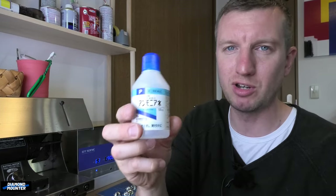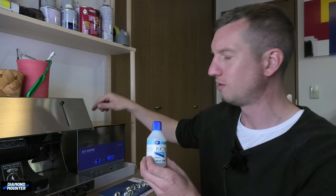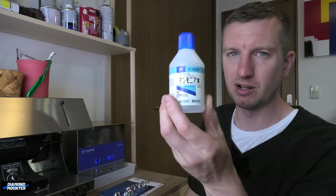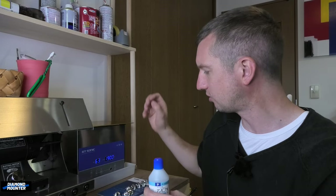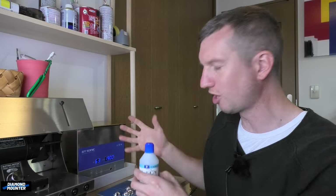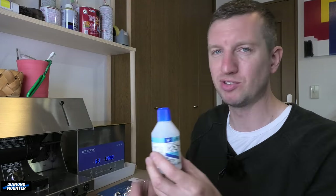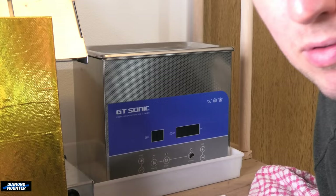I've got some ammonia and I want to show the difference between ultrasonicing without ammonia in your solution and then with ammonia. It gives it a bit of extra kick. I think we'll be able to see the clouds of polish coming off the rings when I put them in. With that difference you'll be able to see for yourself — ammonia gives it a lot more power.